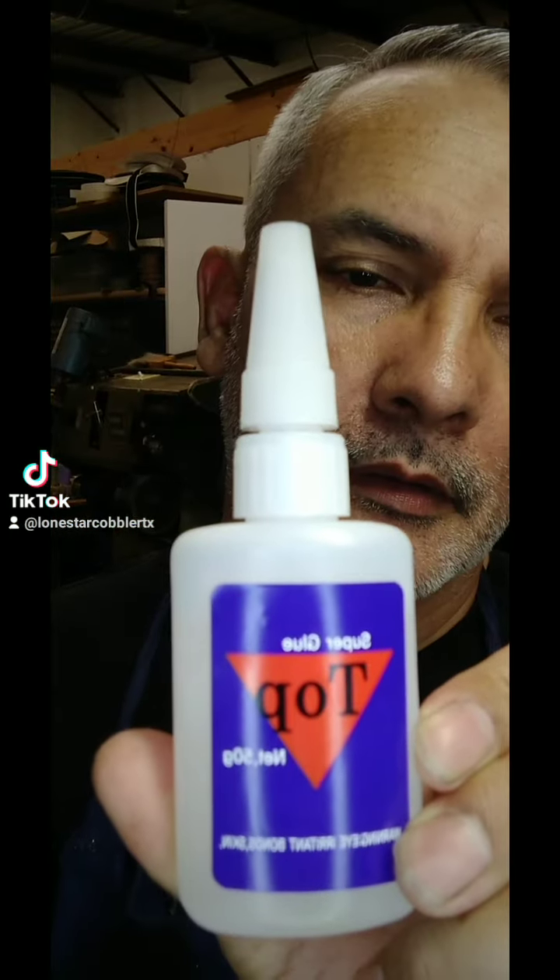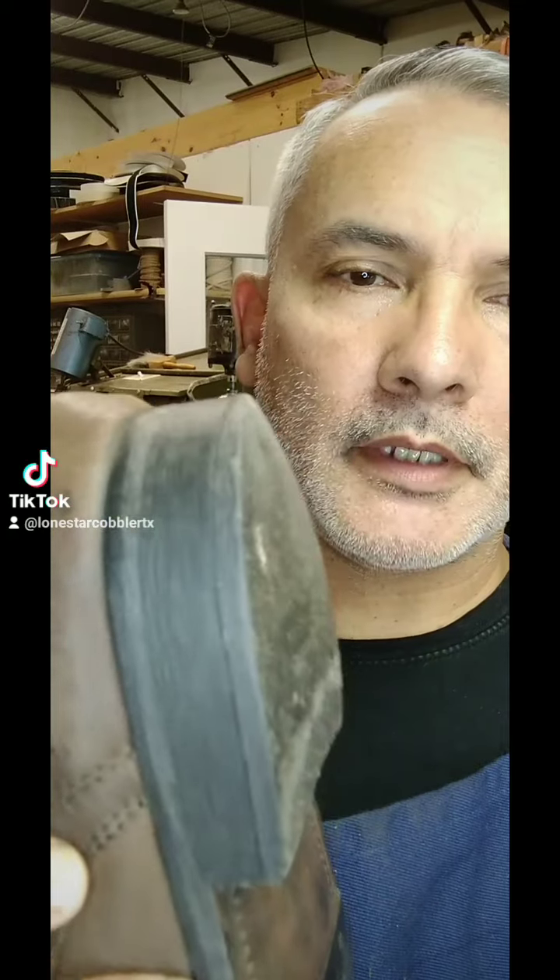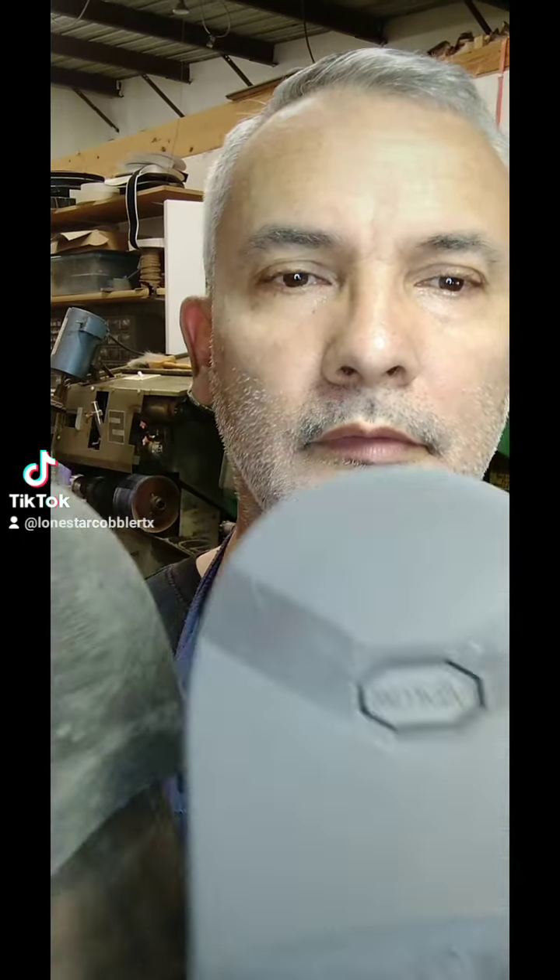Today we're going to be doing a review on top super glue. This type of glue is one I normally use on this type of composition material — kind of like a plastic. We'll be using it on fiber heels, so let's get on with it.